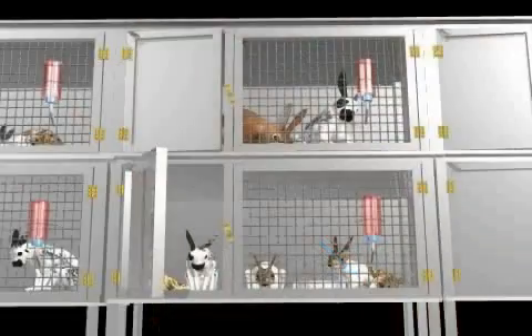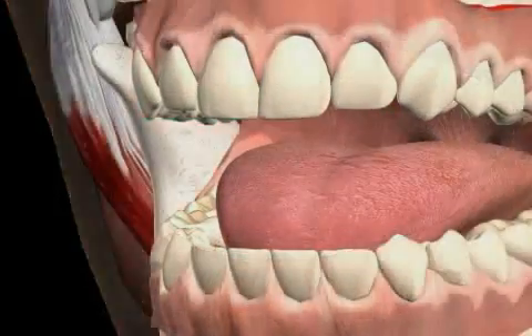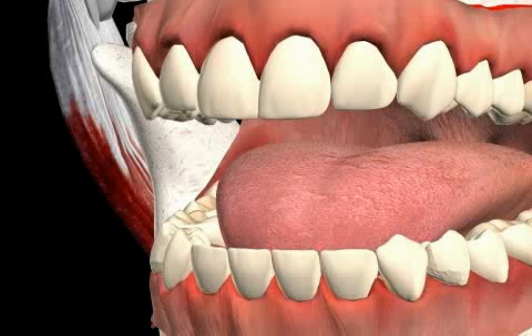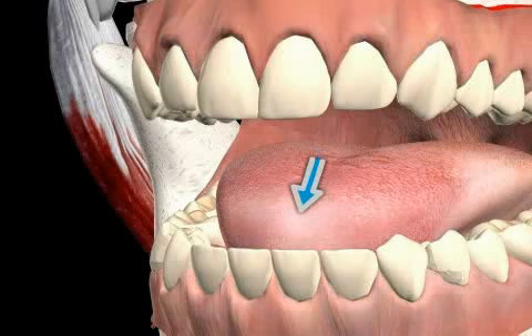Through animal testing and long-term studies, it was shown that the presence or lack thereof of fixated gingiva has no relevant influence on the development of periodontal diseases. However, if the gingiva fixa is missing, it can cause increased plaque agglomeration.